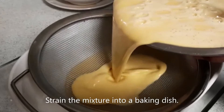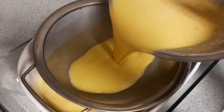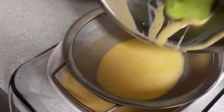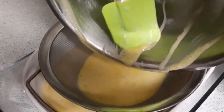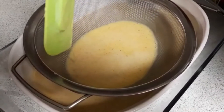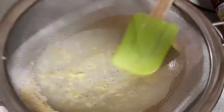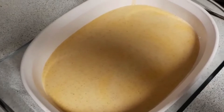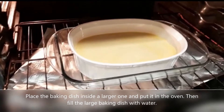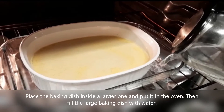Drain the mixture into a baking dish. Place the baking dish inside a large one and put it in the oven. Then fill the large baking dish with water.